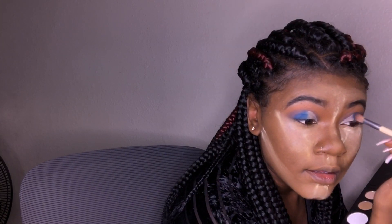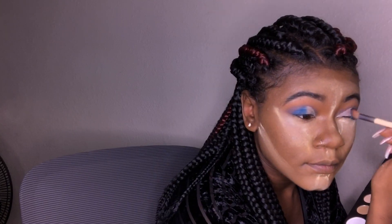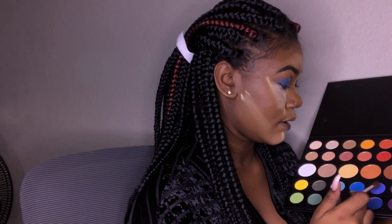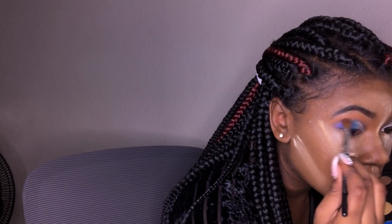I'm just packing that on the outside. Let's take the blending brush again and get back into the shade Brother to darken up the outer corner.